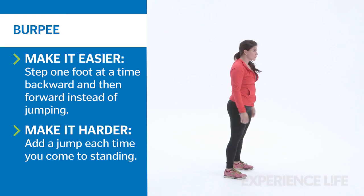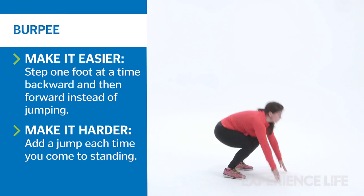Then jump forward into the squat position. Rise to standing. Repeat 12 times.